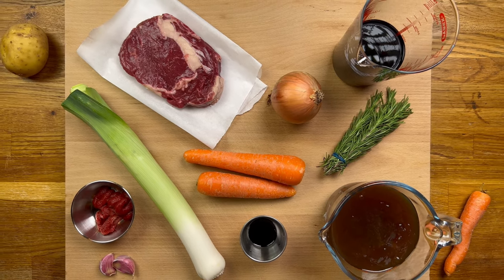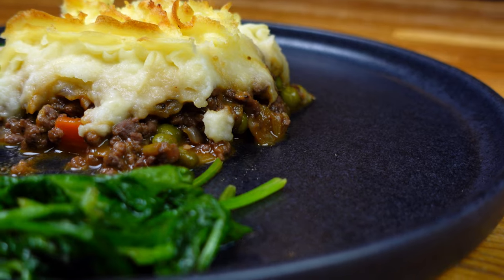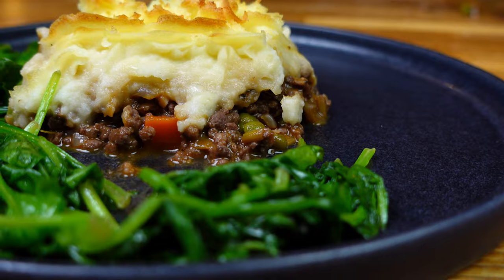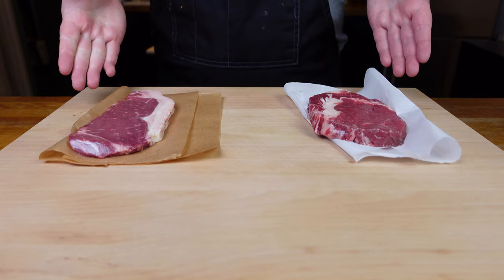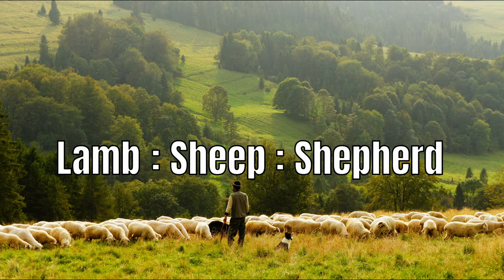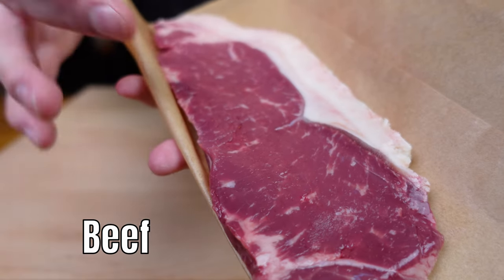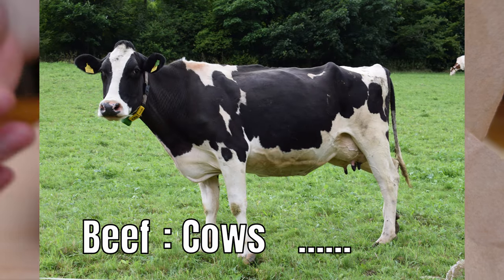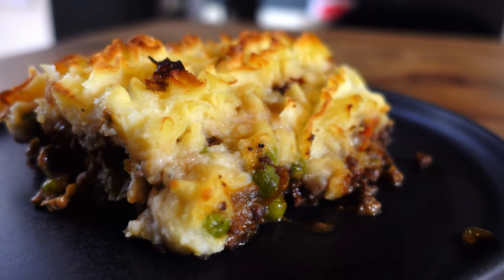Straight in, the first thing you need to address is the meat. If you're sitting there going, hold on, isn't it called shepherd's pie? Allow me to clarify. Shepherd's and cottage pie are the same meal essentially, but with different meats in the filling. Shepherd's pie uses lamb mince — lamb, sheep, shepherd, makes sense. Whereas cottage pie uses beef mince instead. Beef, cows... visible from a cottage, maybe? Okay, I don't get that link. But anyway, that's why I'm saying cottage pie, not shepherd's pie.